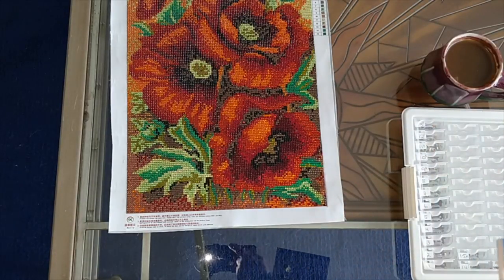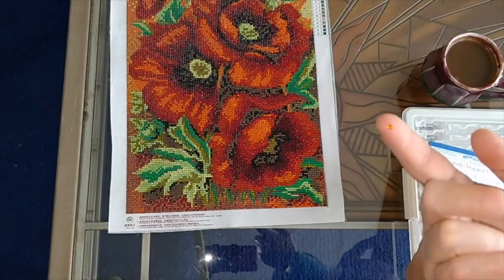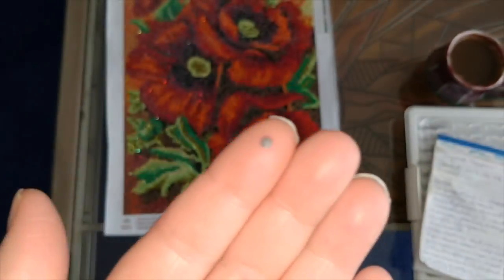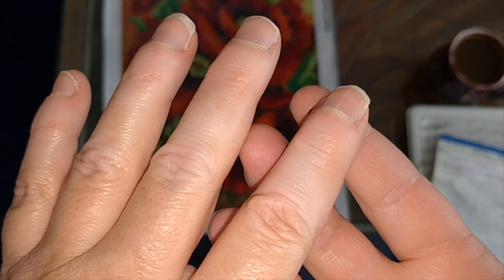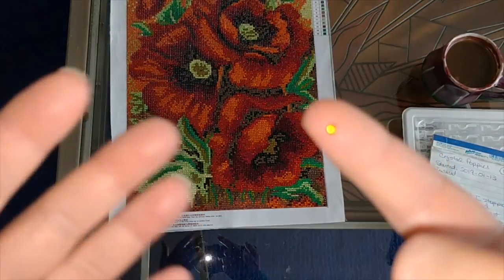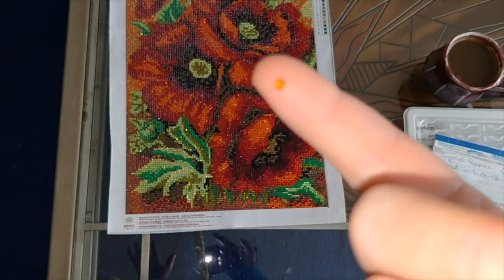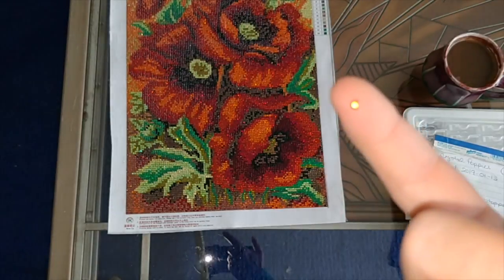This is a drill for a crystal painting, for any of you who have not done a crystal painting. On the back you get this silvering that provides the rhinestone effect. It's very weird — proprioception doesn't work as well when you're looking through a camera and your hands are in a different place than you feel them. It's like looking through glasses with prisms in them. Anyway, that silvering is what gives the shininess to this.